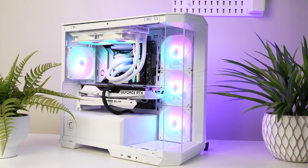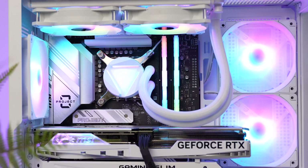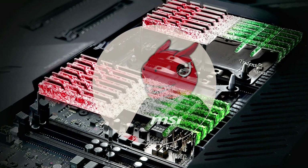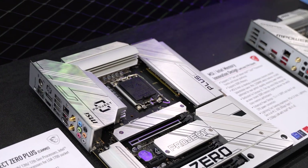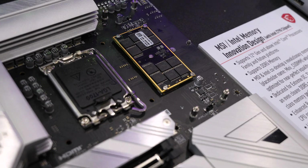Last year, MSI gave us Project Zero, which was their version of a cable-less PC build design, and it was beautiful. This year, they took it even further. Say goodbye to your boring RGB RAM sticks, because Project Zero Plus and CAM2 memory is coming to a PC case near you. Well, at least that's MSI's idea.